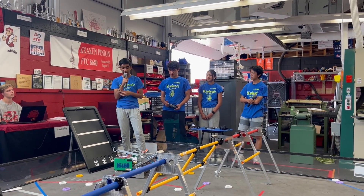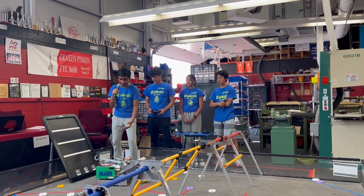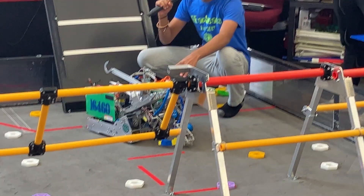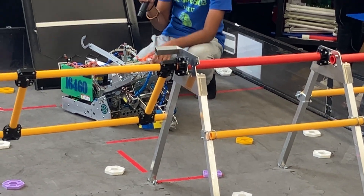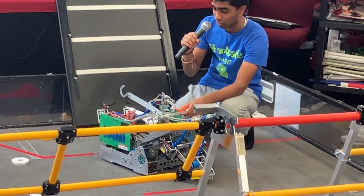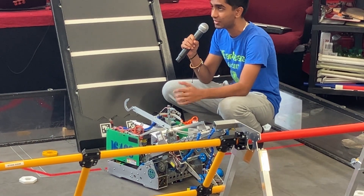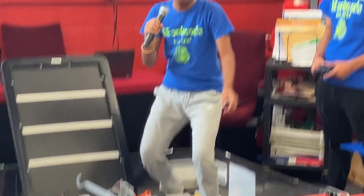Today we'll be giving you a brief demonstration of our 30-hour build robot. To account for the low-hanging bridges this year, we designed this flip-down mechanism as you see here with the servo. Basically this entire lift mechanism can be moved up and down, and at the beginning of autonomous, the servo will flip down to account for the low-hanging bridges.